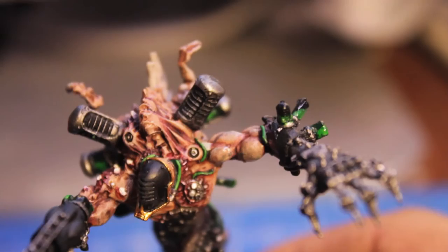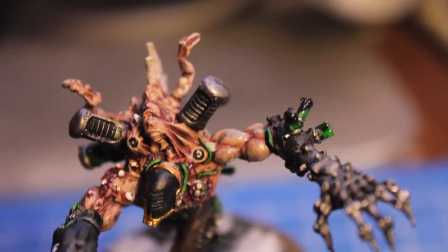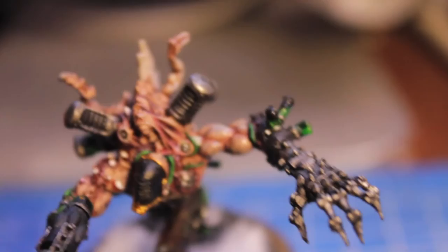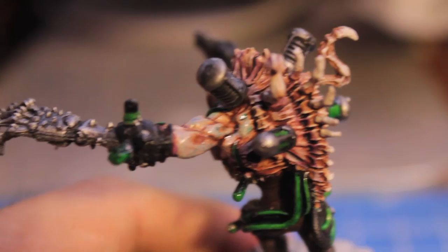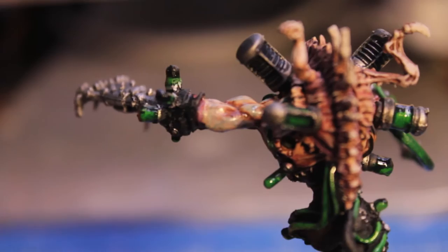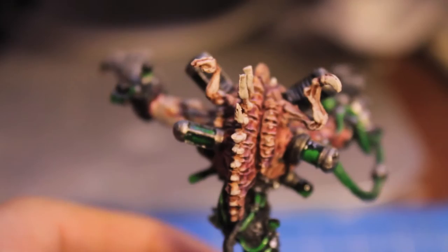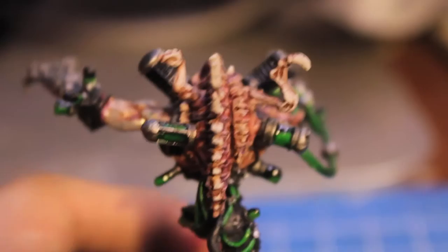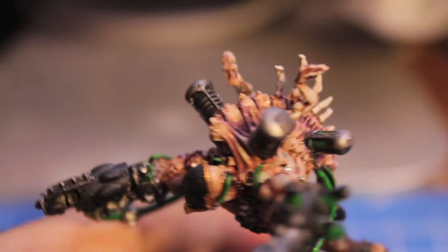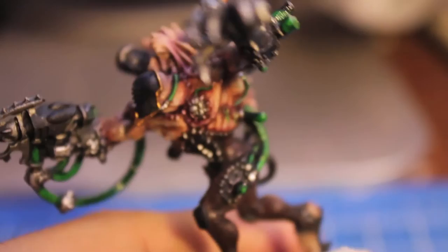What I did was I painted Deneb Stone as a thin layer, then watered down some Thrakka Green and added in just a tiny bit of Dark Angels Green. What the Dark Angels Green does is when all the pigments separate in the wash, the Thrakka Green wash comes out as really thin little lines which give you the effect of veins. I also added purple and red washes to the spine so it looks really bruised and gross and disgusting. I also painted purple and reds to the majority of where these drug injectors are, to show where they were forcefully shot into the skin.